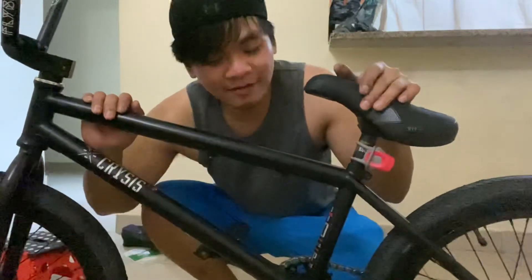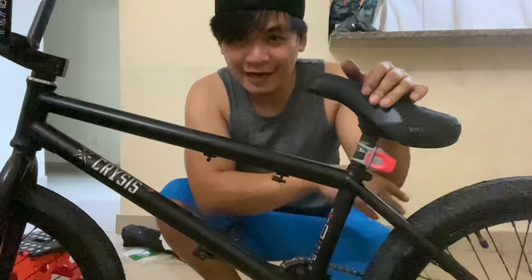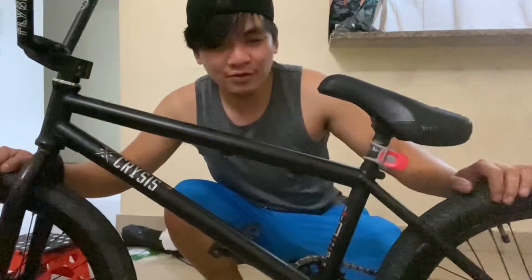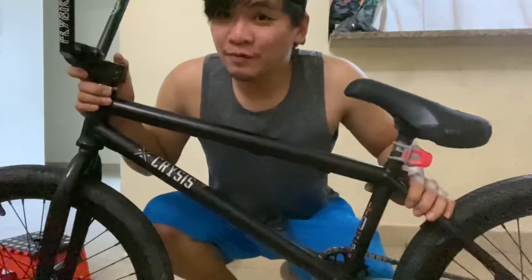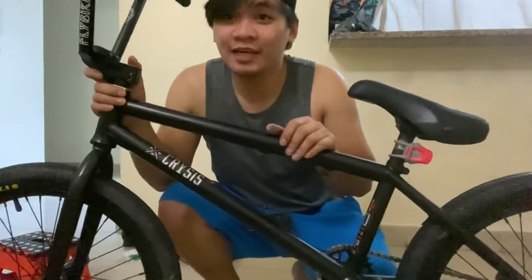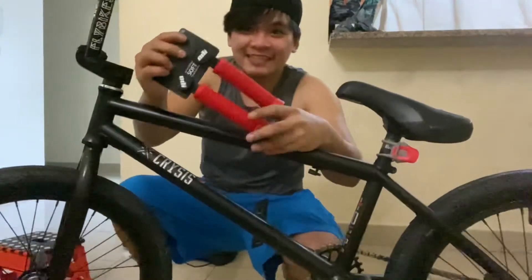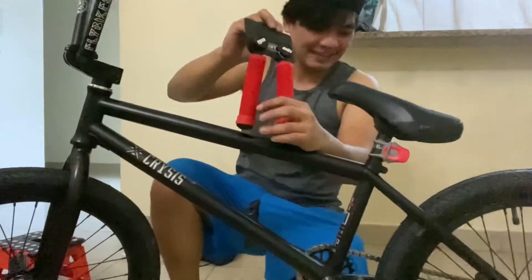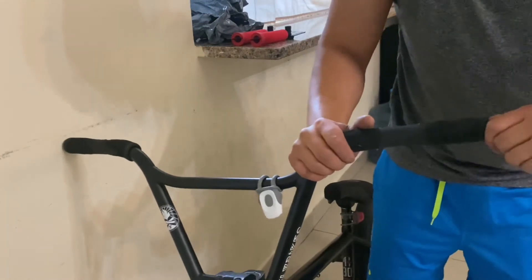Yun guys, tapos na tayo mag-align ng rim sa harap. Tapos na rin tayo mag-align sa likod. Napalitan na rin yung mga gulong — Maxis na. Tapos papalitan na lang natin yung grips. ODI grips, pulay red. Papalitan na natin yung Salt na grip.